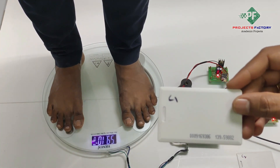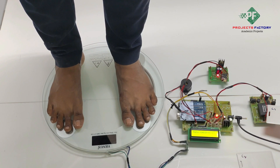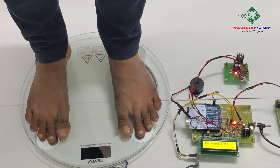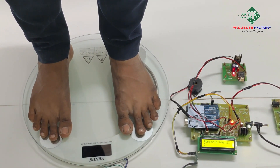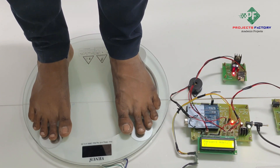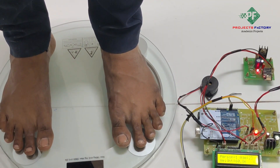After that, we have to swipe the RFID card on the RFID reader. It is showing Person 1, age 23. We can see the count is starting. During this count, the system reads the weight from the load cell. We can see it is showing weight 60 kg. 'View' means the data has been uploaded to the IoT server.